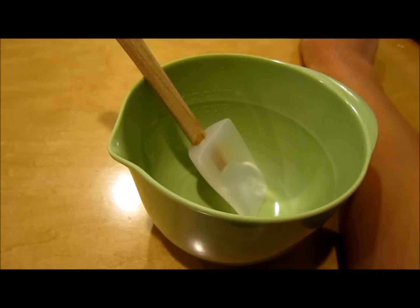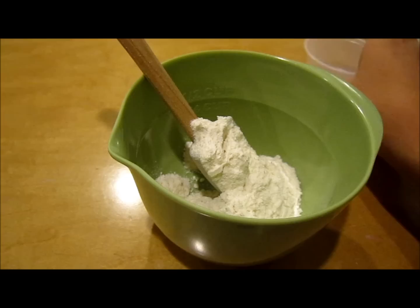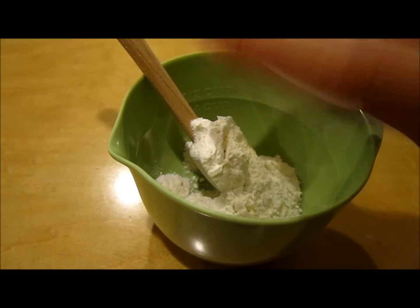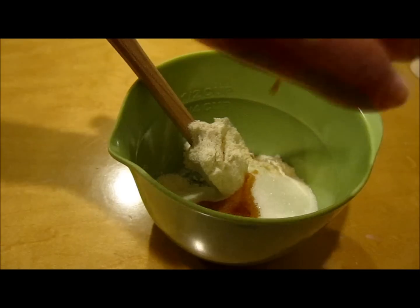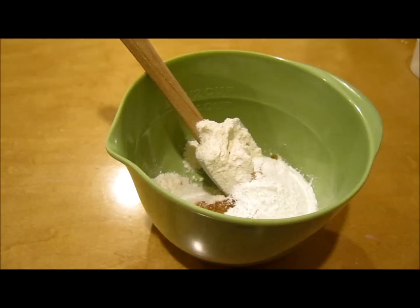First we're going to combine all of our ingredients except for the milk. So here is the flour, a dash of salt, our sugar, vanilla extract, baking powder — and don't confuse baking powder with baking soda.